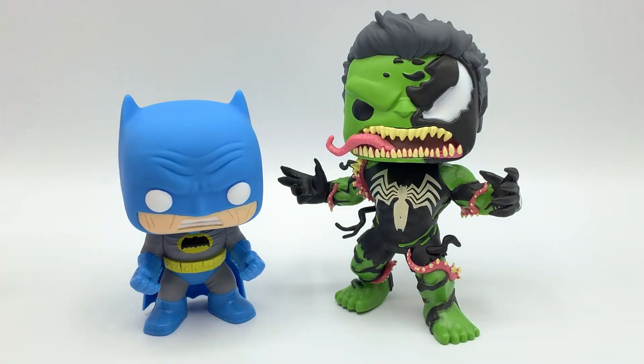Here we have Mr. Batman. As you can see, the Venomized Hulk is taller and has a bigger body, but the head size is about the same as Mr. Batman.